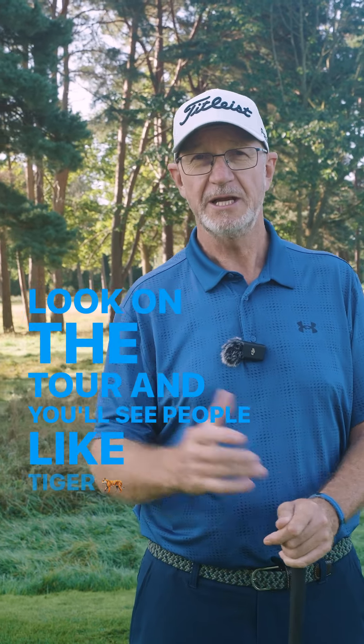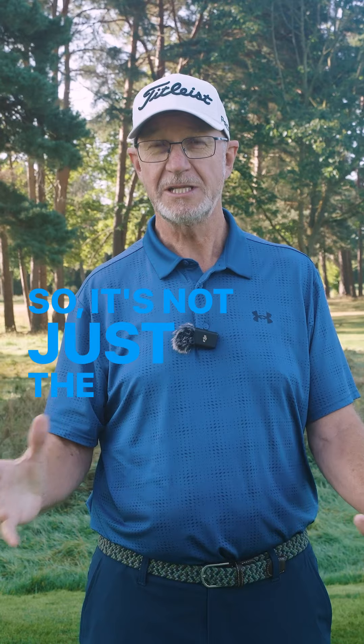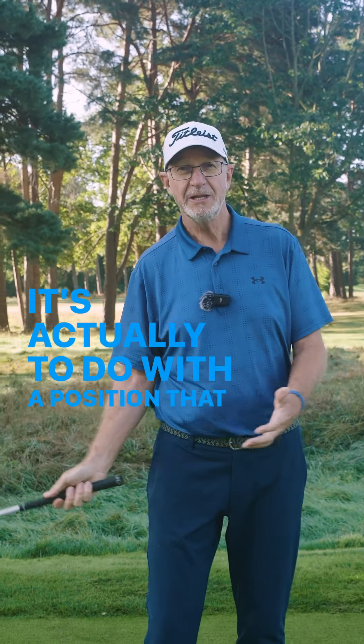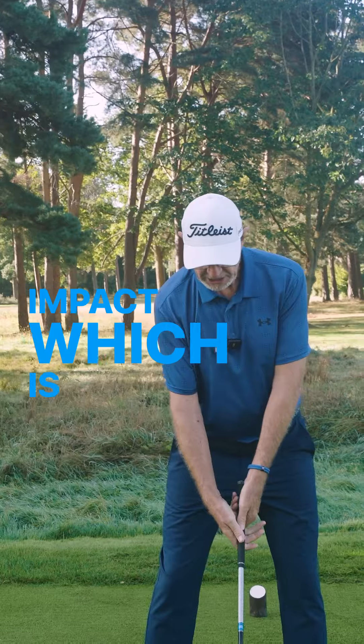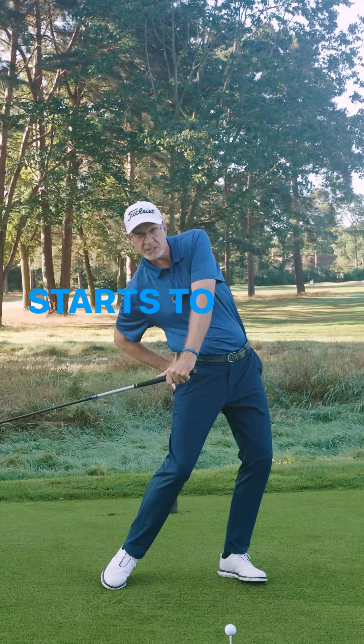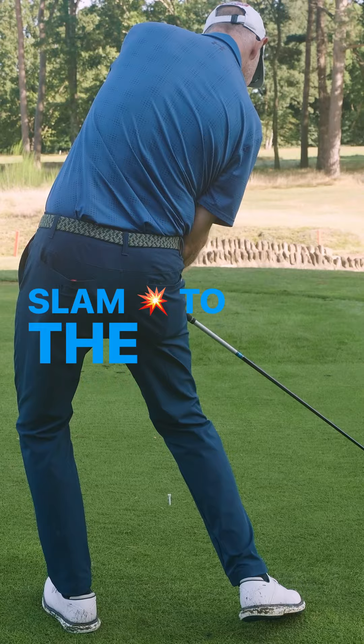Look on the tour and you'll see people like Tiger Woods and Jason Day having major problems with their back. So it's not just the senior golfers — it happens to the younger guys too. It's actually to do with a position they get into at impact, which is a very extreme position where the lower body starts to move a long way this way, and it gives a real big slam to the lower spine.